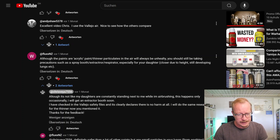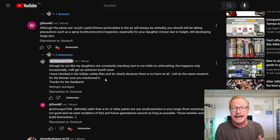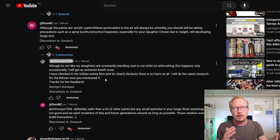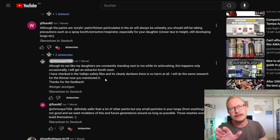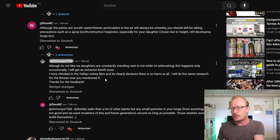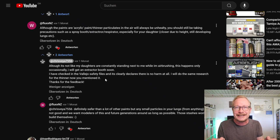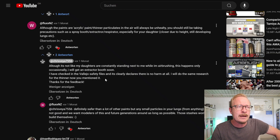Then I found comments like this one from Flux and Z: 'Although the paints are acrylic, paint slash thinner particulates in the air will always be unhealthy. You should still be taking precautions such as a spray booth, extractor, respirator — especially for your daughter.' My daughter isn't constantly standing next to me, but I want to take measures. I don't want to harm my kids' health, so that's why I did this video.